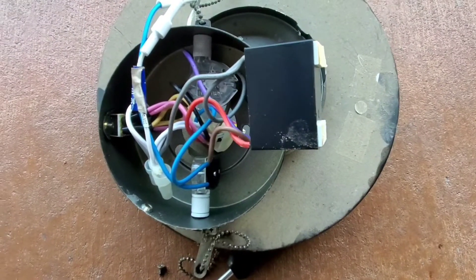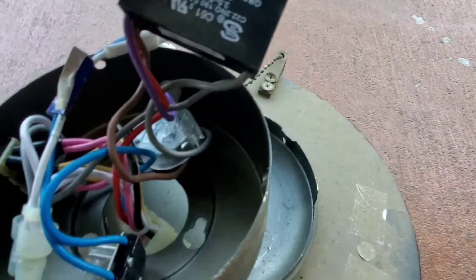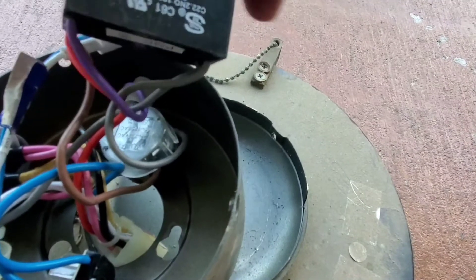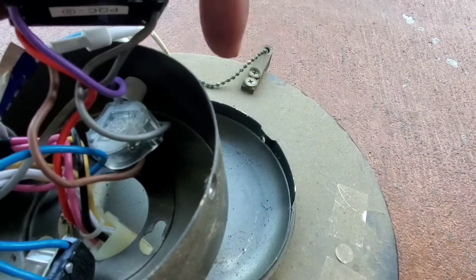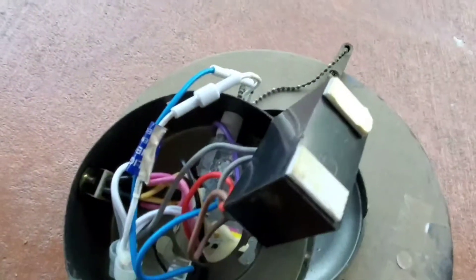Here's the capacitor — got it out of the housing. What I'm going to do here: you see that red, purple, and brown wire, and two gray wires — I'm going to cut those at the base here, then use the wires and connect them to the new capacitor, put it back in, and it should be good as new.